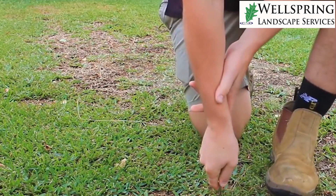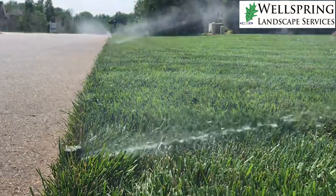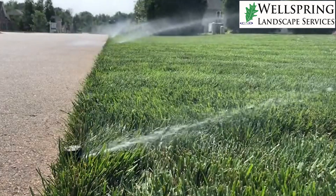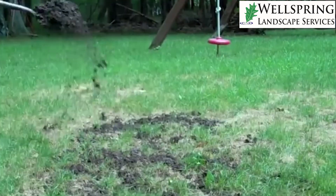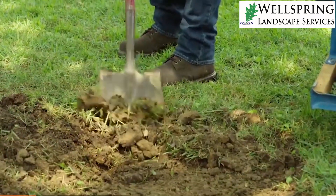There are a couple of ways to combat that. One is obviously water — and water deeply — but if you have really thin soil it's still problematic. What I would do is wait until it gets a little bit cooler in the year, then come back and start putting down some topsoil, some sandy loam, and start building up that layer of soil.